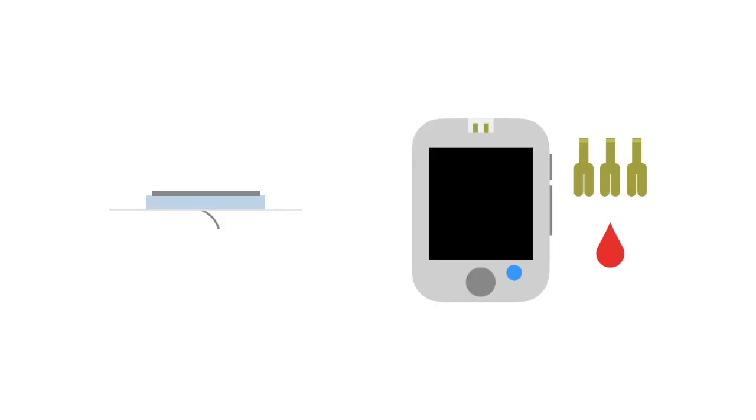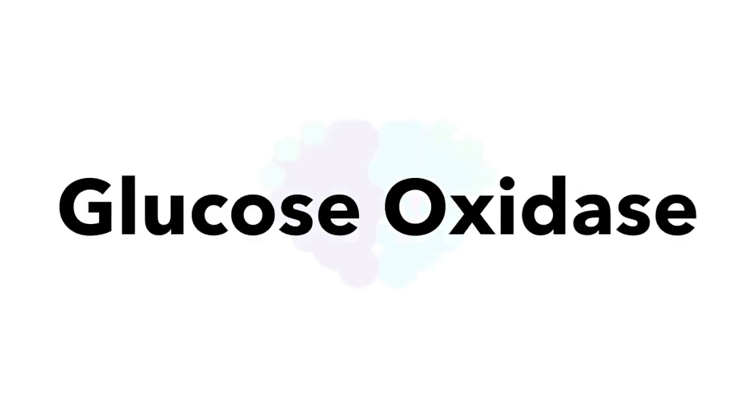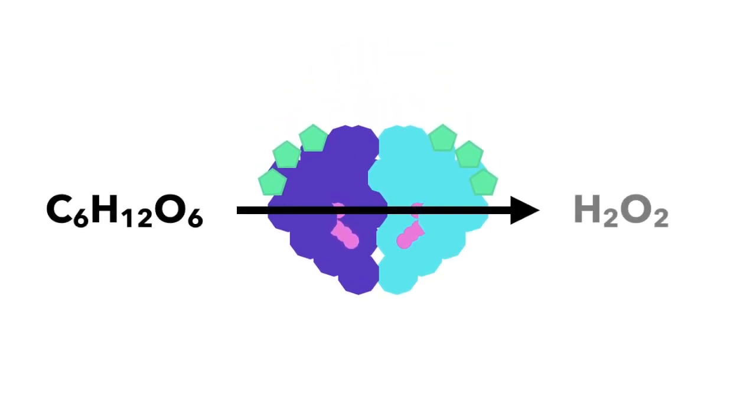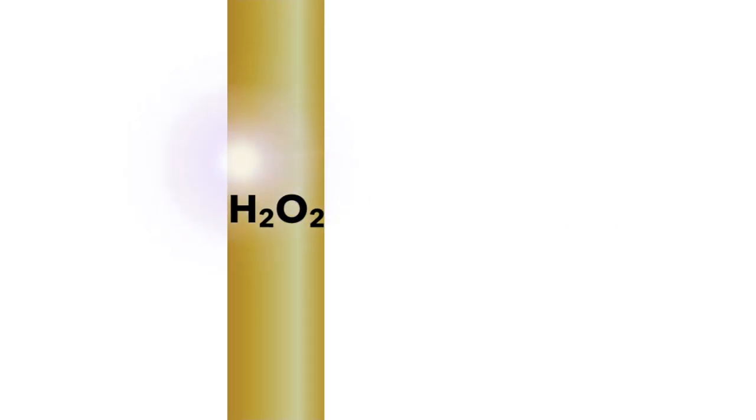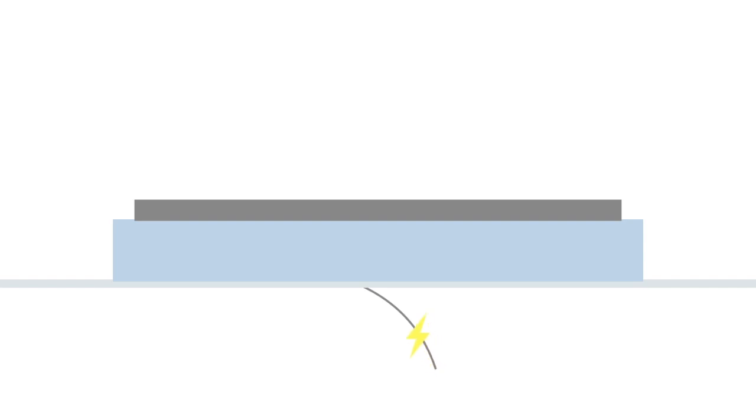To understand how they are made, let's first look at how they work. Despite the many differences, CGMs and blood glucose meters work in surprisingly similar ways. Both use an enzyme called glucose oxidase. This enzyme converts the glucose in the body into hydrogen peroxide. The hydrogen peroxide then reacts with the metals inside the sensor or the test strip, creating electrical charge, which travels to a computer chip where it is then translated into blood glucose levels.